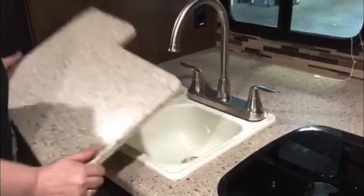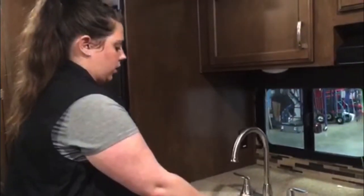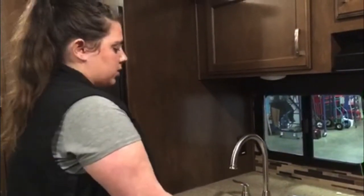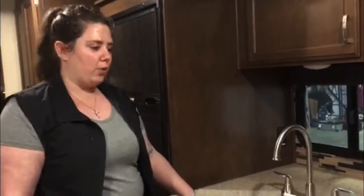Your sink comes with a sink cover. We do recommend that you take the sink cover off to travel — store it anywhere in your unit where it's not going to move around too much, as it's not super secure on top. It's more used just to give you some extra counter space when you're working.